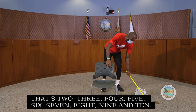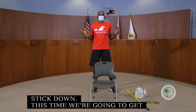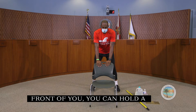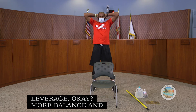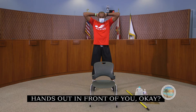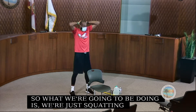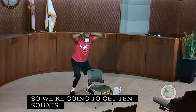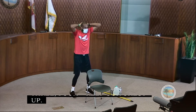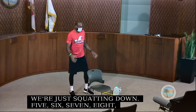Now we put the stick down and we're going to do some squats. You can hold a chair for balance, put your hands out in front, or put your hands behind your head. We're just going to do partial squats — squatting down for a count of 10, keeping your chest up. We're strengthening those glute muscles — got to keep those glute muscles strong. We do two sets of 10.